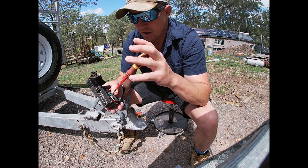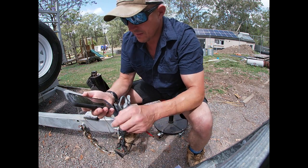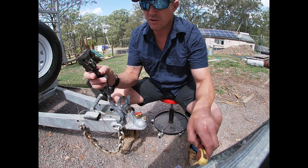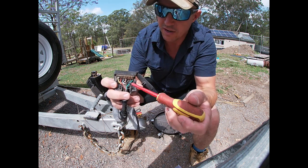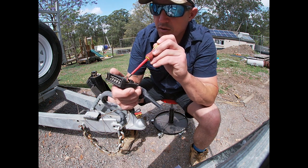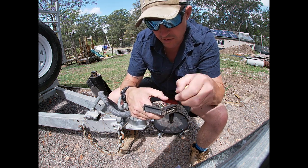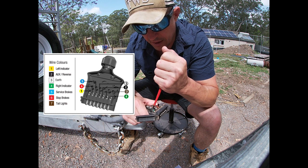I'm going to take this bit off and then take a photo of the wiring just in case we need to backtrack. Generally, yellow and green are the two outside ones — left and right indicators. White is earth. Red is stop, as you'd imagine. Black is the rear lamp — your tail light.